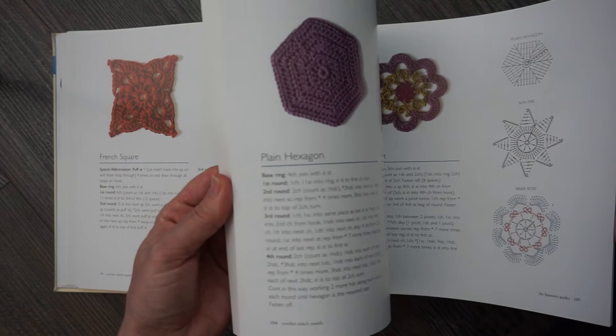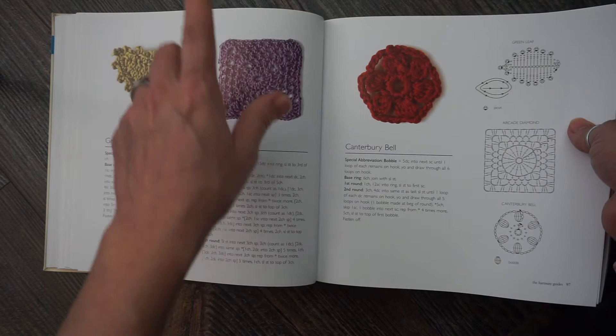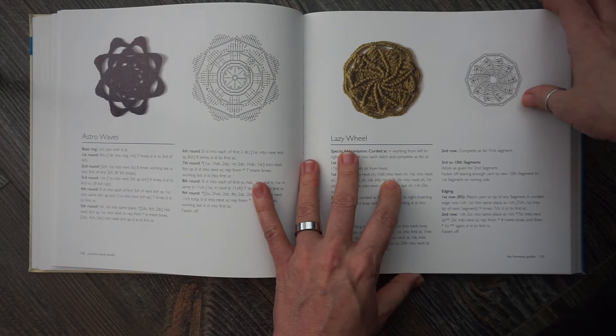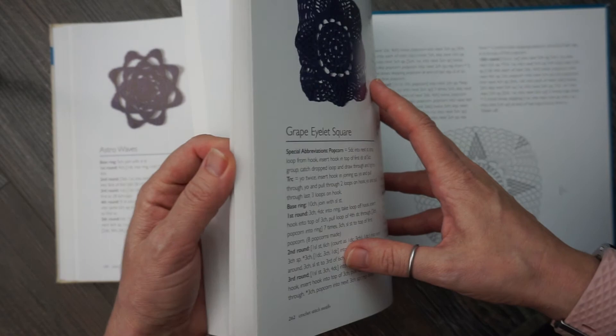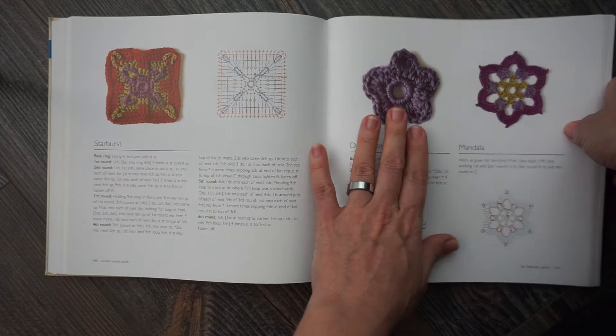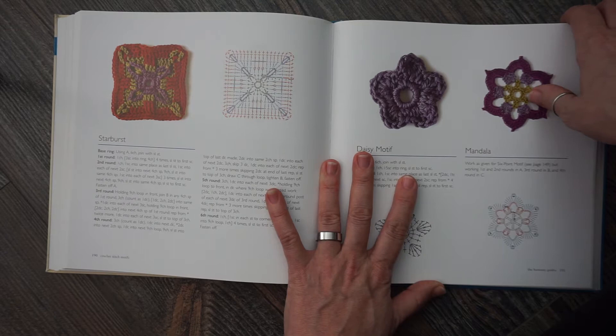They're not in any order whatsoever. So if you want to make a green leaf, I would suggest putting a little page tab at the top. There is an index you'd have to go to in the back. Here's a shamrock, and there's no organization of how the book is put together. Some crochet motif books put all the squares together, all the flowers together, all the hexagons and stars together — this one does not.